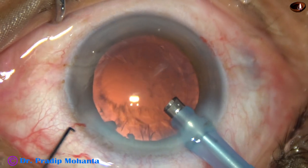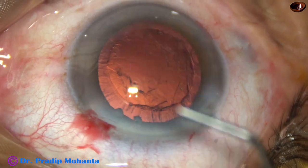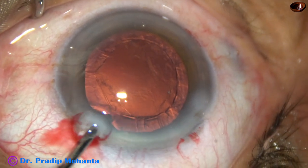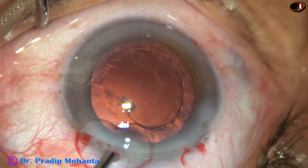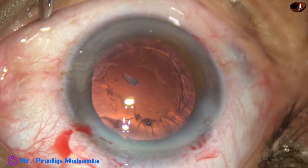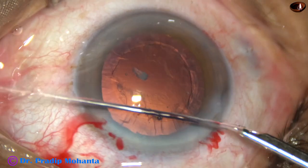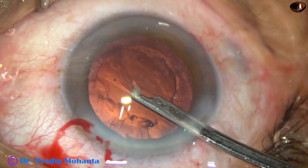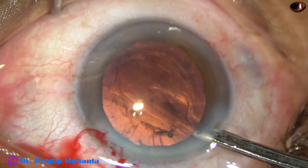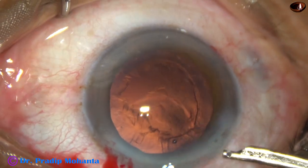And now there are some nuclear bits near the left side port. So I am going to remove these nuclear bits before I start aspirating the cortical matter with bimanual irrigation aspiration. I ask for Simcoe — just go near the nuclear bits, apply very little vacuum, hold the nuclear bits and just scoot them out of the anterior chamber.